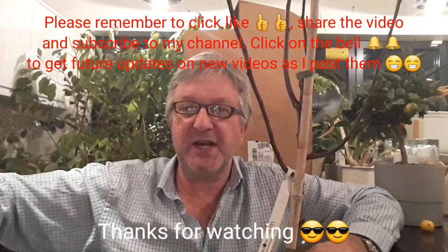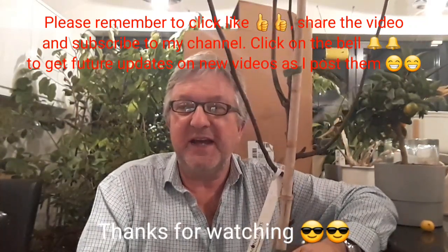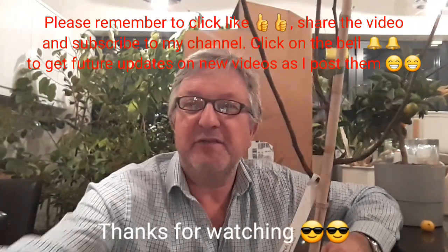Anyway, thanks for watching the video, much appreciated. It's nice to be able to do an unboxing that was completely unexpected. Hope you enjoyed it. Please give me a thumbs up, subscribe to my channel, share the video if you think anyone might be interested, and remember to click on the bell if you'd like updates on new videos as they come out. Catch up with you all soon — Brett out for now.